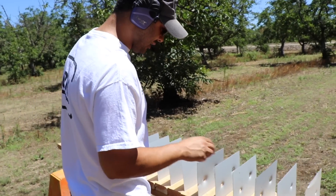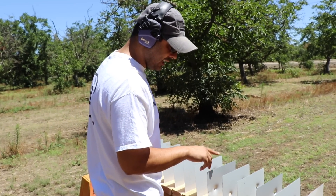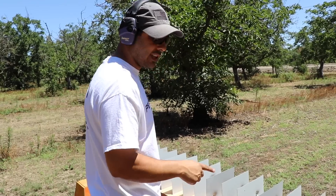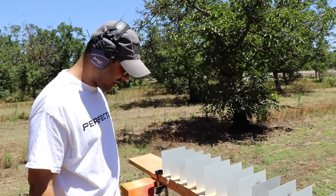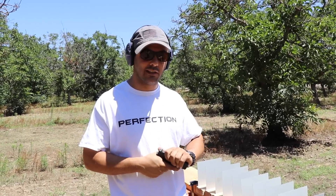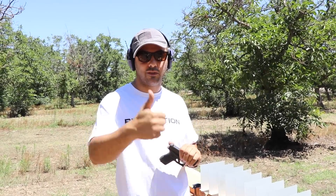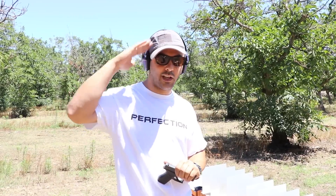So if you look at this, the 9mm went through and stopped on the 8th sheet, and the 380 stopped on the 6th — which is not super bad; they're almost alike. But the 9mm, of course, went through two more. So there you have it for the sheet metal test. I hope you guys enjoyed this — don't forget to give it a thumbs up, subscribe, and as always, thank you for watching. I'll see you guys next time.